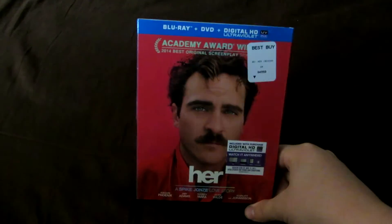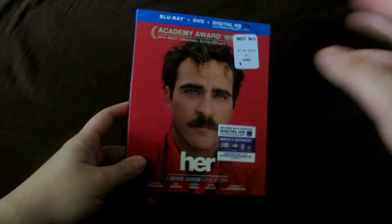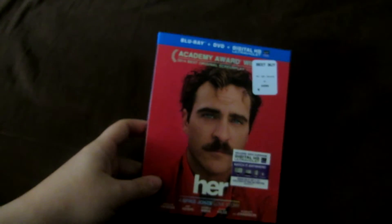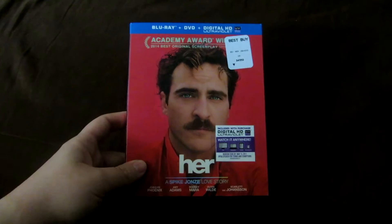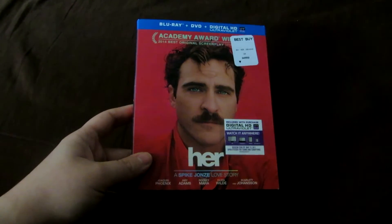That's right guys, Her came out on Blu-ray yesterday, Tuesday May 13th, and sorry for the one day late review guys. I actually did pick up Her on opening day, but the last couple days I hadn't put out any videos. The last video I did was my neighbor's review, but I didn't put out a lot of videos in the last few days because I'd been busy with personal things going on.